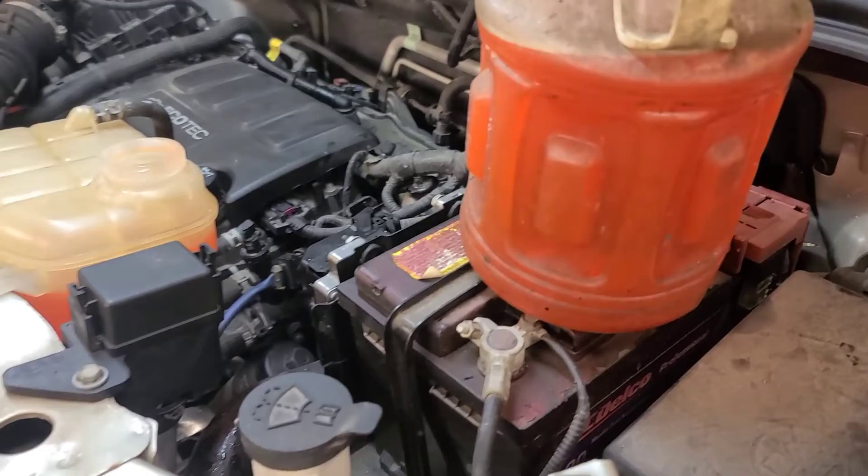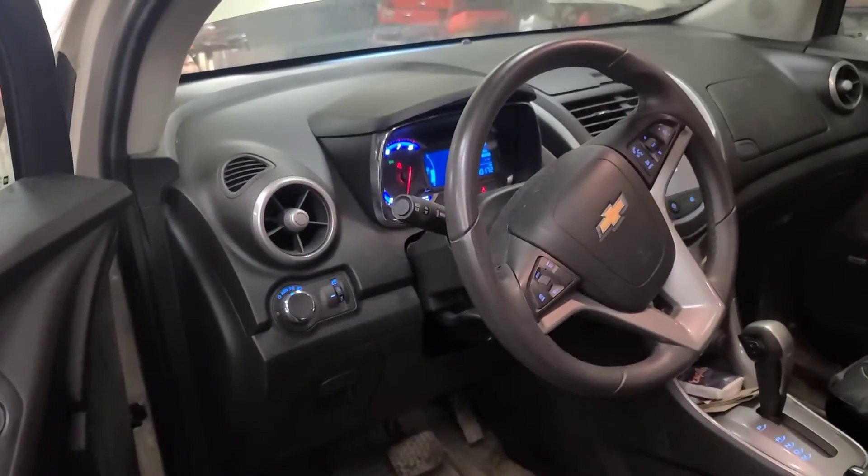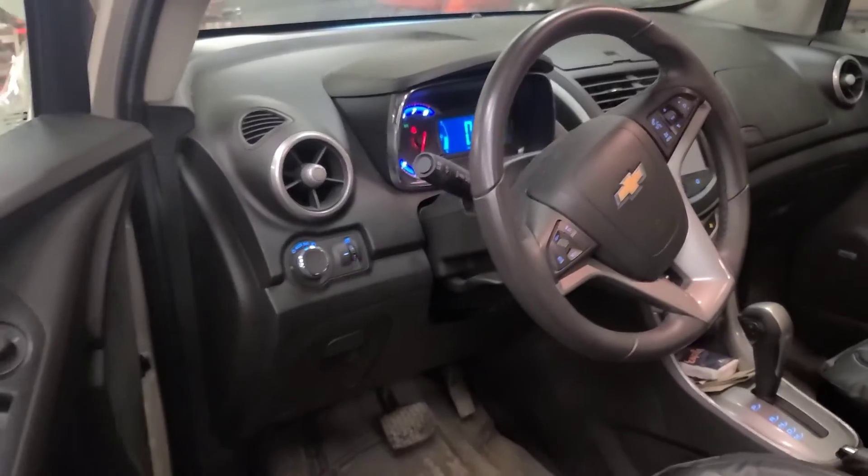We'll throw a scan on it and see if there's any fault codes, although there are no warning lights on other than the door ajar light. So yes, the engine does come out the top.